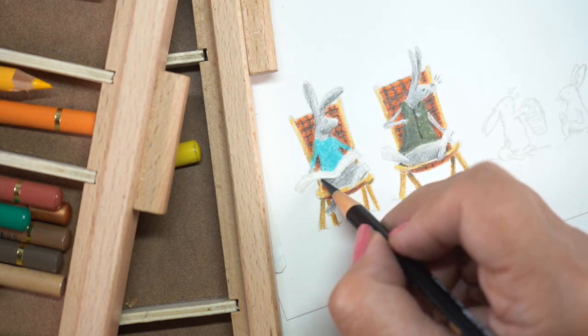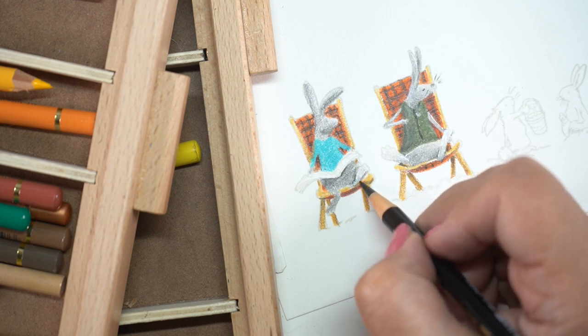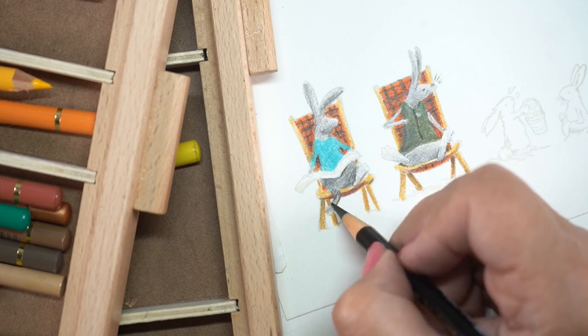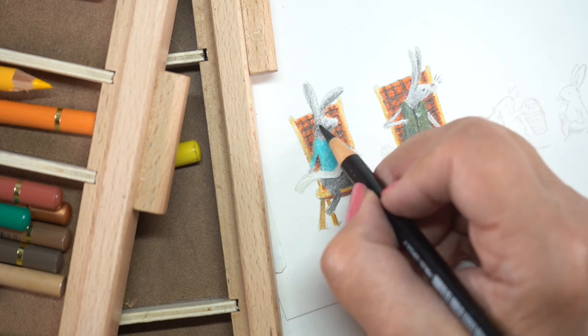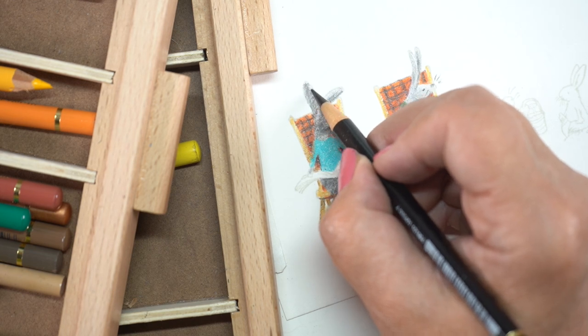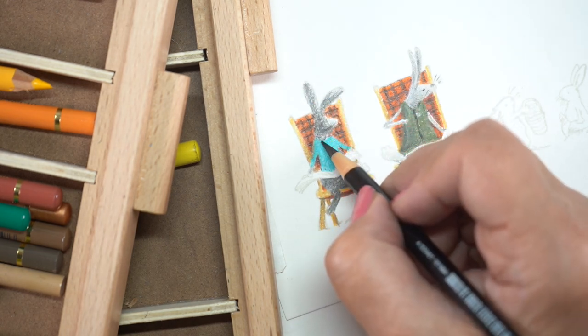This stamp set has bunnies on the beach, and I put sweaters on the rabbits — dad has a vest and mom has sleeves. Dad had glasses in his hand and I'm going to have to draw them back in later. When you start coloring over things, you lose some of the elements. You could put a cup of coffee in his hand, which would be easier to draw than a pair of glasses because it was just way too hard to go around them with the color.